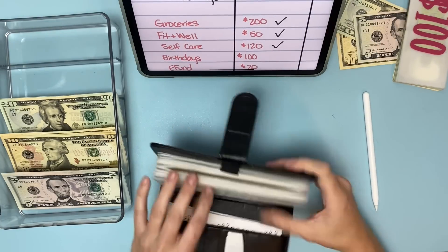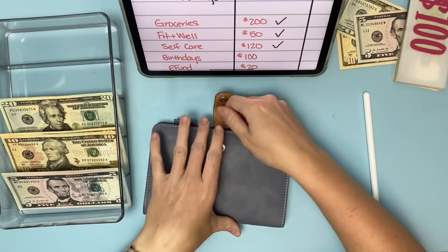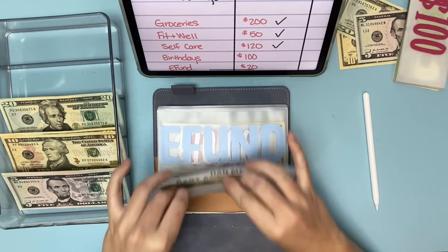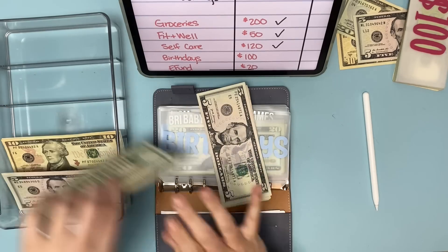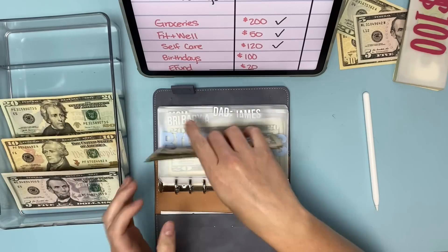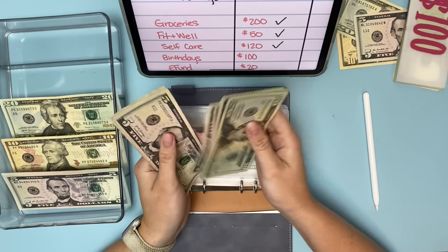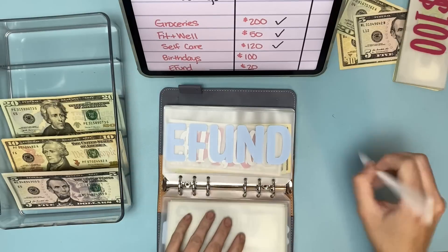I want to add $100 into birthdays because I want to contribute to my niece's 529 plan for her birthday. So adding $20, $40, $60, $80, $100. My niece Audrey now has $130 in her birthday envelope — she should be all set for her birthday now.